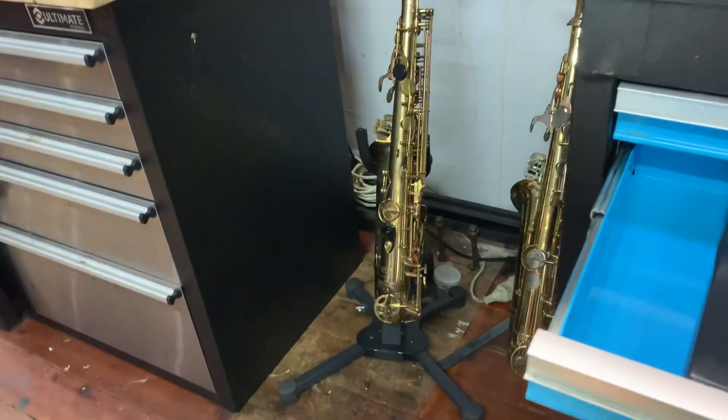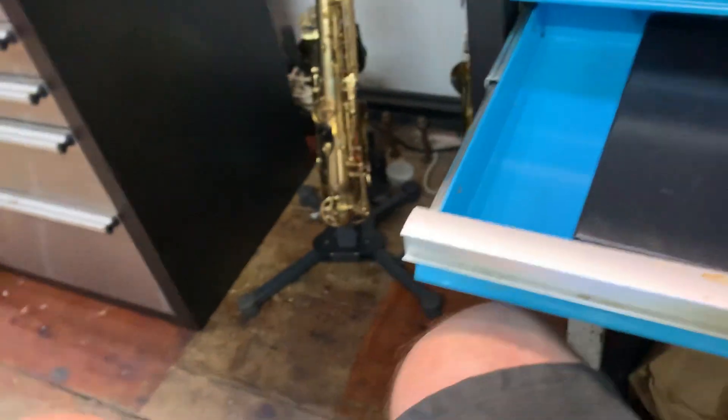We're taking 6955. It's the Selmer Mark 7 and we are on the Alt B-flat key.